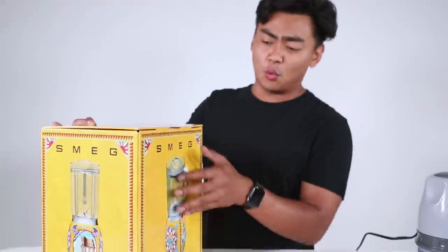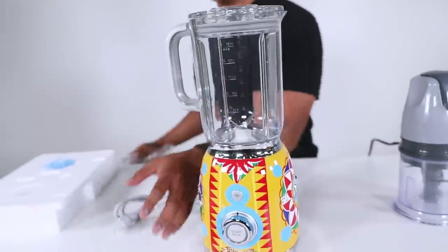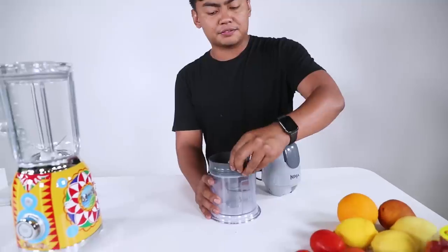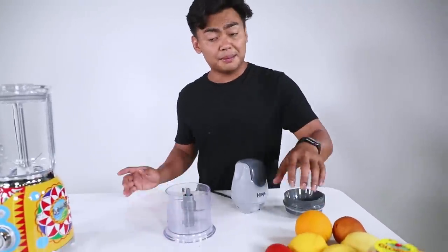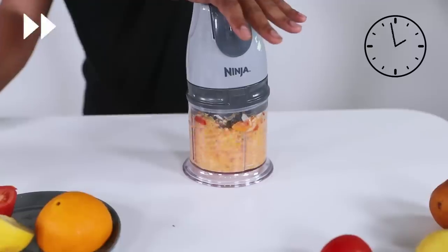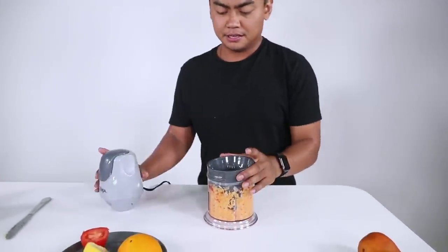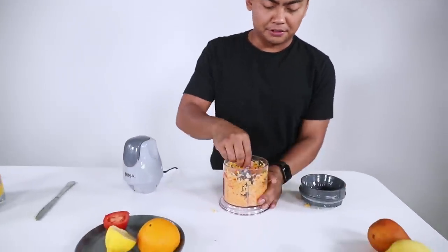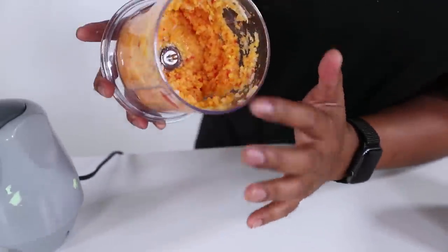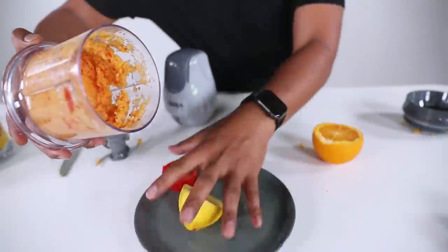What makes it so special? I have no idea why I bought this. Simple blender here, simple instruction manual — the Schmeg Dolce and Gabbana blender. We have some tomatoes, oranges, and lemons. 10 seconds on the clock. The $40 blender — a little pasty, not super blended, but it did the job for 10 seconds of work. Let me just pour it into this plate so you guys can see. It kind of looks a little mashed.